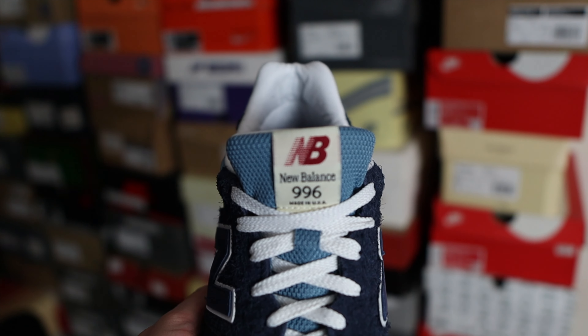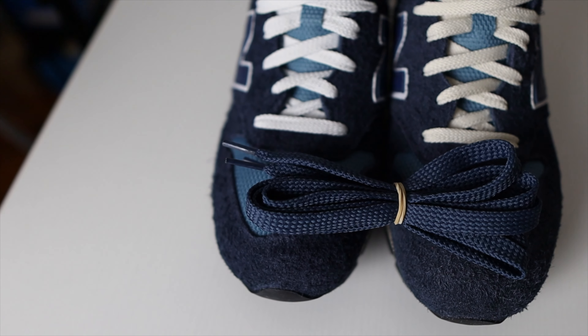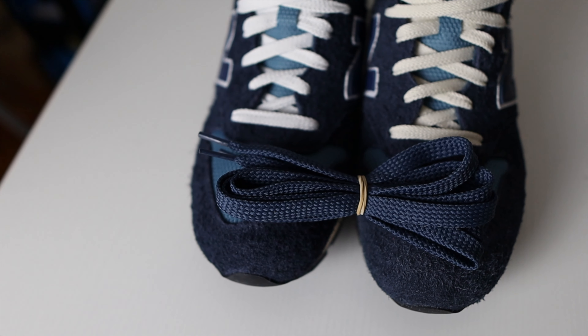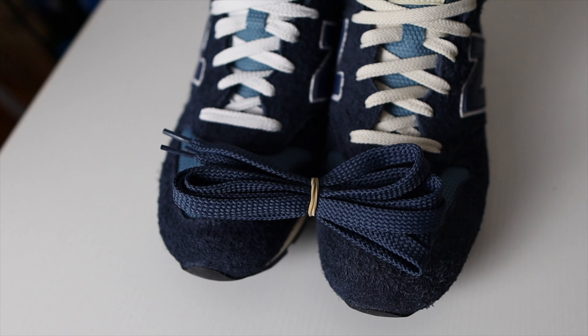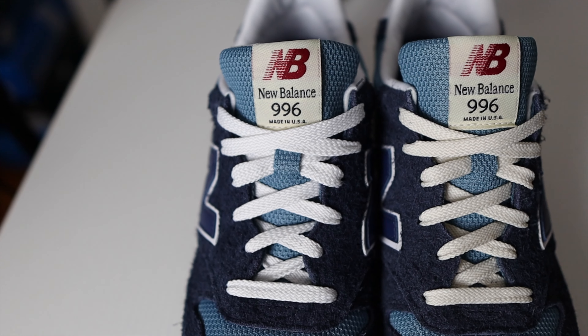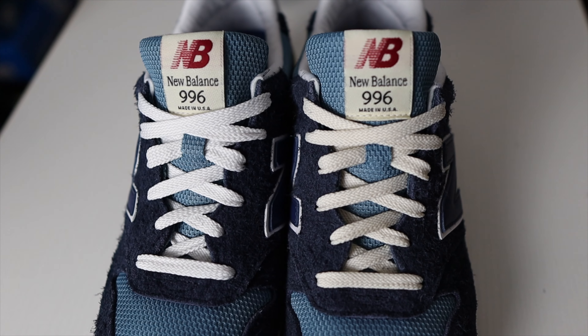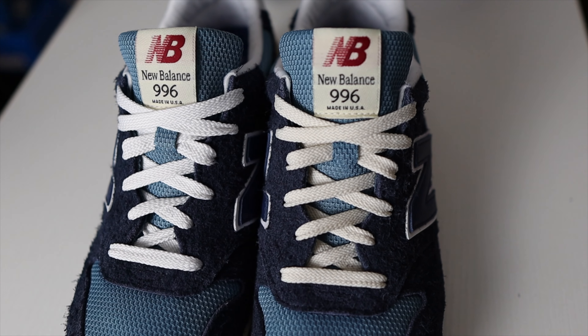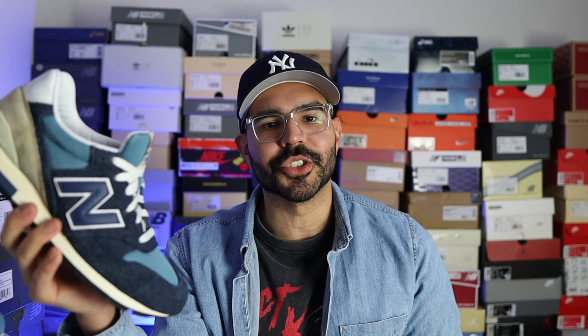Around the ankle collar you have a cotton-type material in white. On the front of the tongue you have some New Balance 'Made in USA' branding and also the 996 number. These come out of the box with white laces and also an extra pair of navy laces, but in my opinion if you can get a pair of cream or sail white laces I suggest you do that — they look so much better. I grabbed cream laces from the Salehe Bembury 990 V2 and slapped them on these and it's a really nice detail.